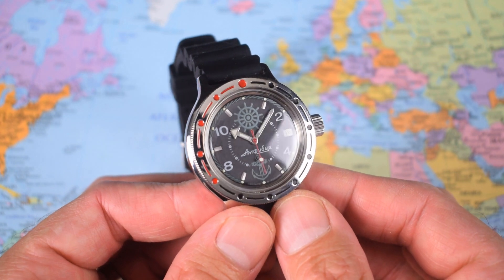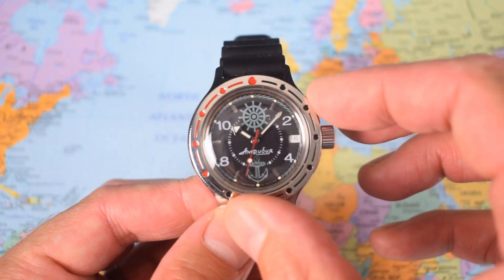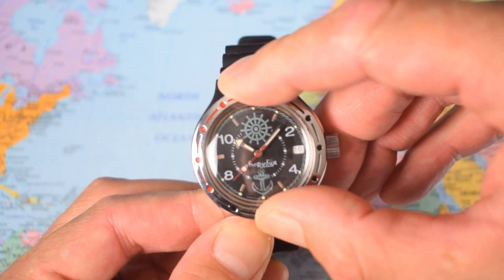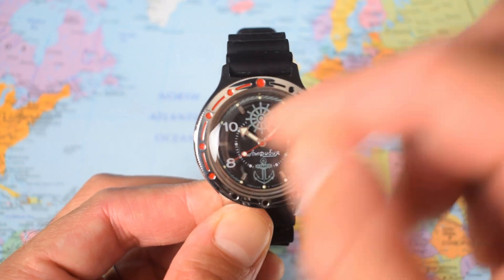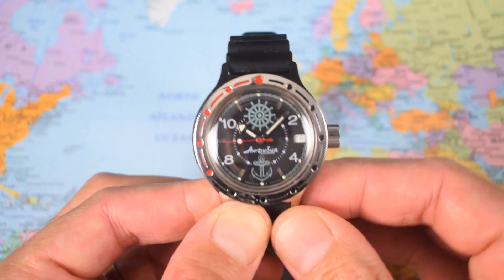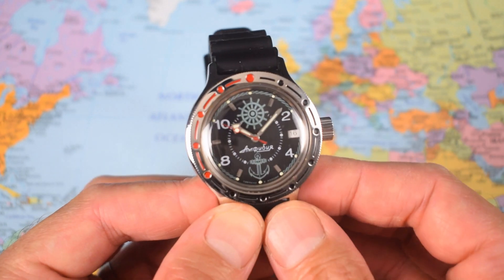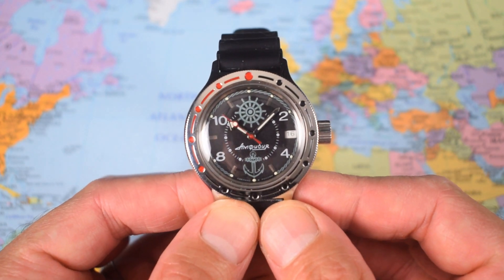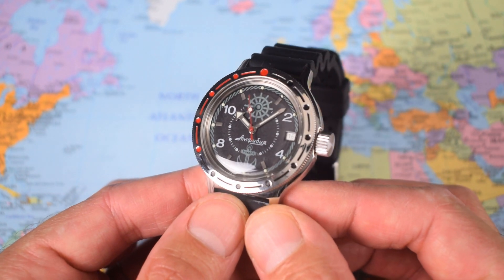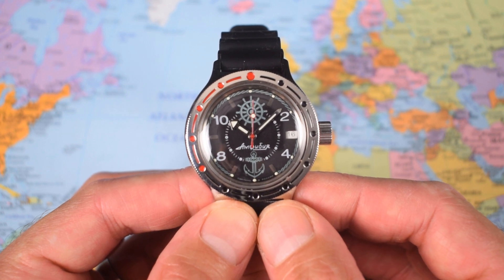Quirky, fun, and value-packed. But I am going to complain about a few things. The bezel is normally bi-directional and friction-based, and therefore pretty useless. What I've done with this one is fix it — you can pop these off, there's a spring clip underneath, you just tighten up the spring clip a bit, pop it back on, and you can actually fix them. I tend to do that with most of my Vostoks. And I did mention a spectrum of Soviet-era gaudiness — the looks, even on these slightly milder ones, are not going to be to everyone's taste.